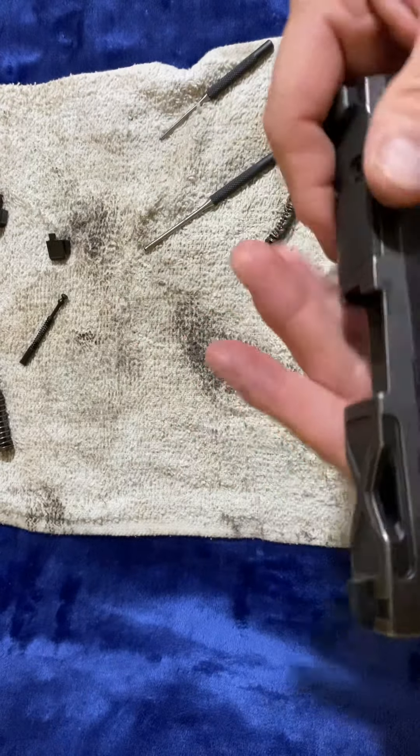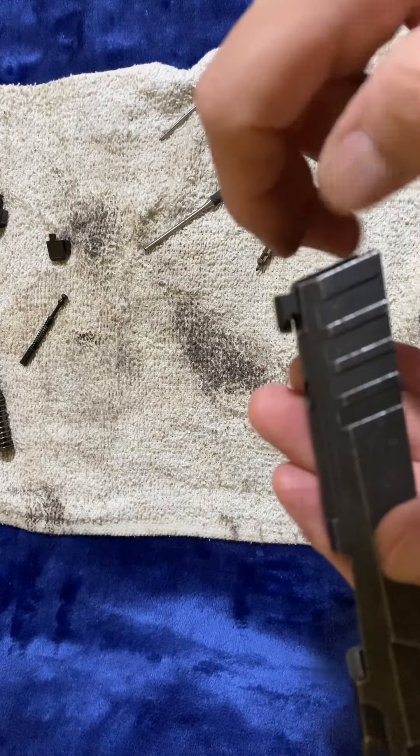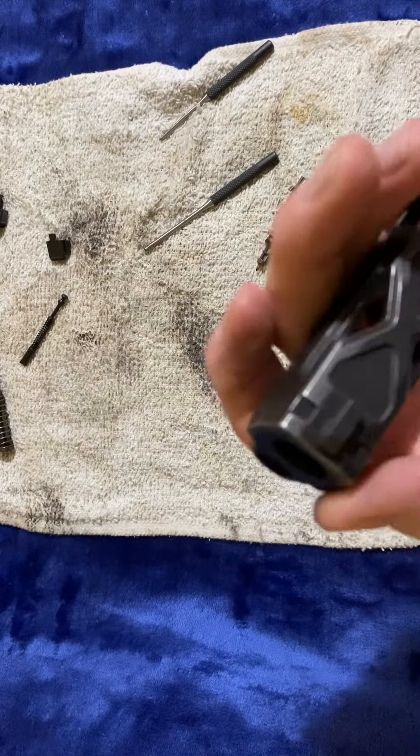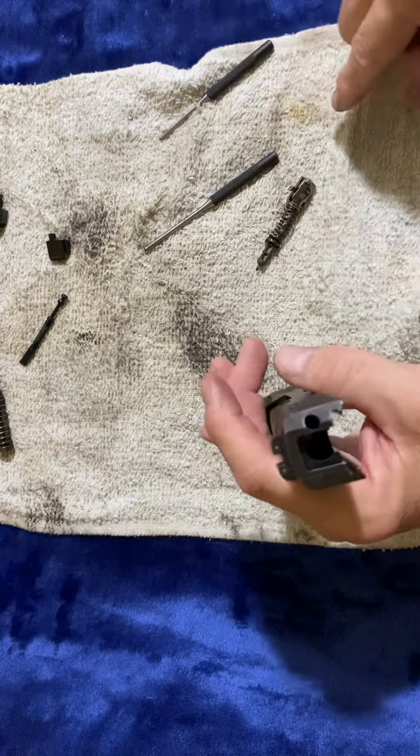I'm not going to remove the sights — you dovetail those out, and you dovetail out the front one as well. I'm just not going to do that. It's silly to do that for a yearly cleaning.